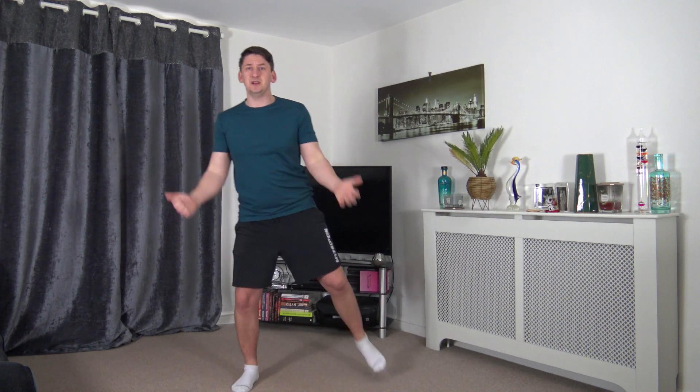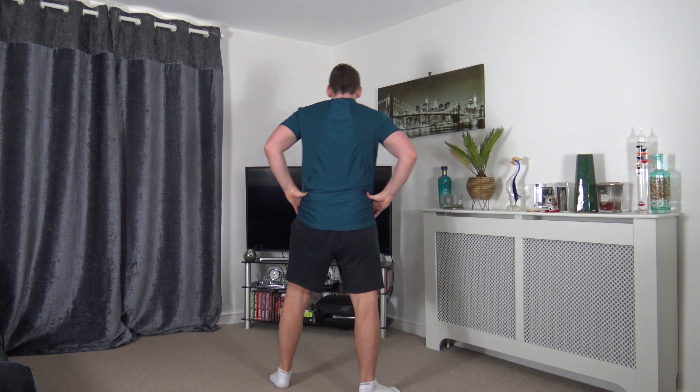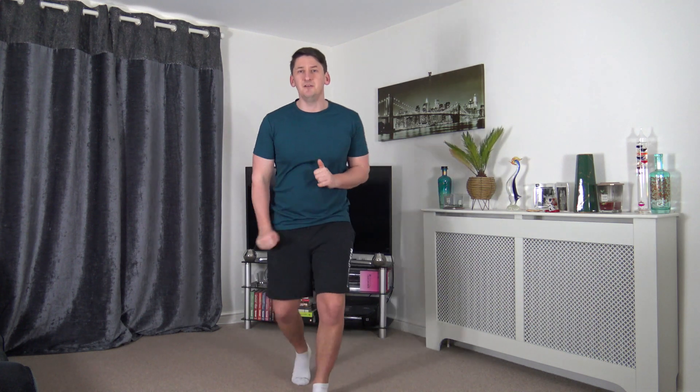Grab yourself a drink of water. I'm going to demonstrate the first exercise. The first exercise is heel flick bicep curls — feet just over shoulder width apart, palms facing out. As we heel flick up, we're going to squeeze the biceps. If you don't want to do the bicep curls, you can keep hands on the hips and just do the heel flicks. We're going to work out at our own pace and feel amazing afterwards.